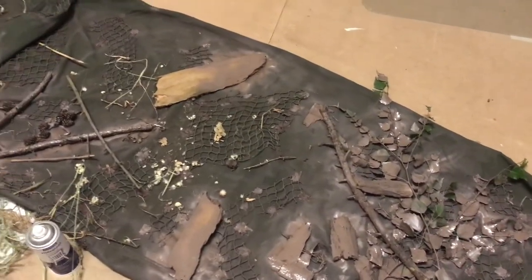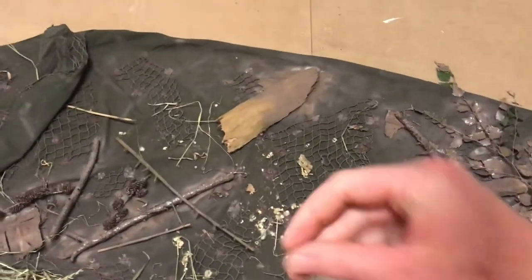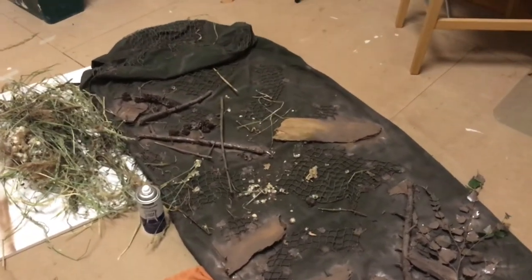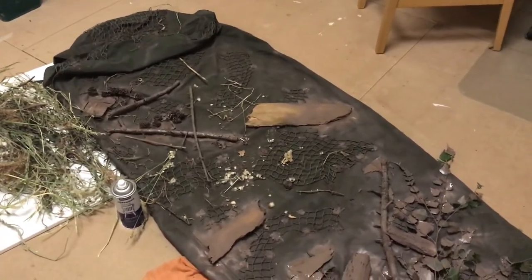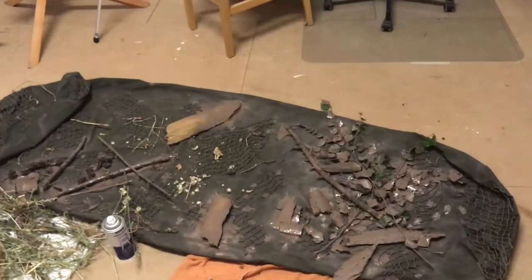You can also take a paper towel and dab it — that will leave texture as well, which you can use to your advantage. Don't be shy, experiment with it. I'll come back once this dries to show you the final result.